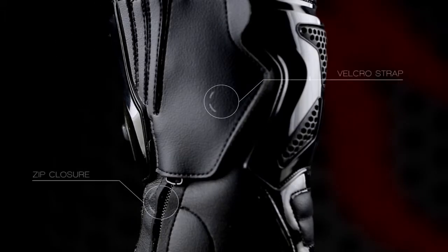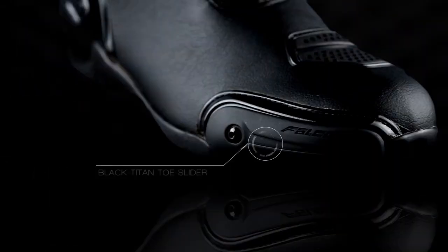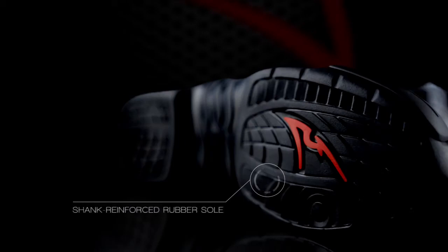The combination of Velcro and zip closure ensures a snug, precise fit. A removable Black Titan toe slider offers best sliding performance. A shank reinforced rubber sole provides support to the arch area.